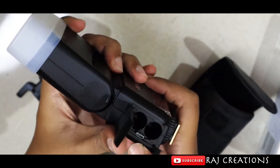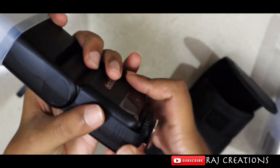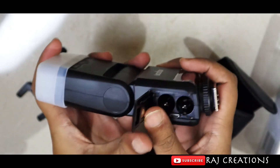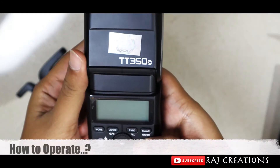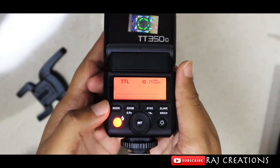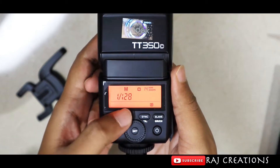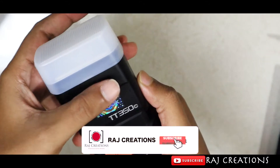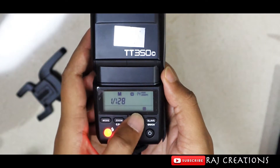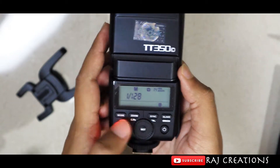The battery is not charged for power via USB — the USB port is only used to update firmware by connecting to a PC. The battery is charged separately. Here is the on button, the mode button, the zoom button, the sync and slave button, the rotate button, the set button, and the test button.